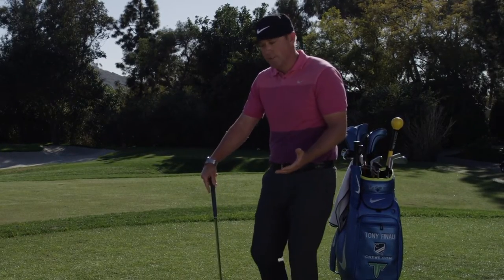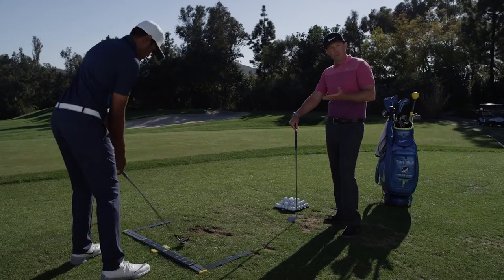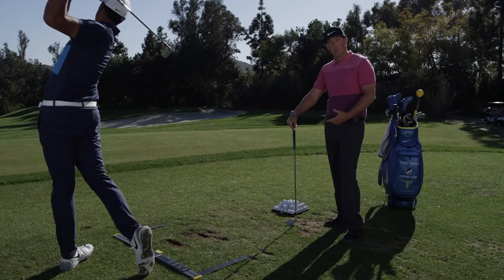Tour pros are always working on their setups, not just their in-swing technique. This is a great way for you out there to be able to control what you can control before you ever take the club back. Use the setup trainer to improve your ball position, body alignment, and you will become a better ball striker.